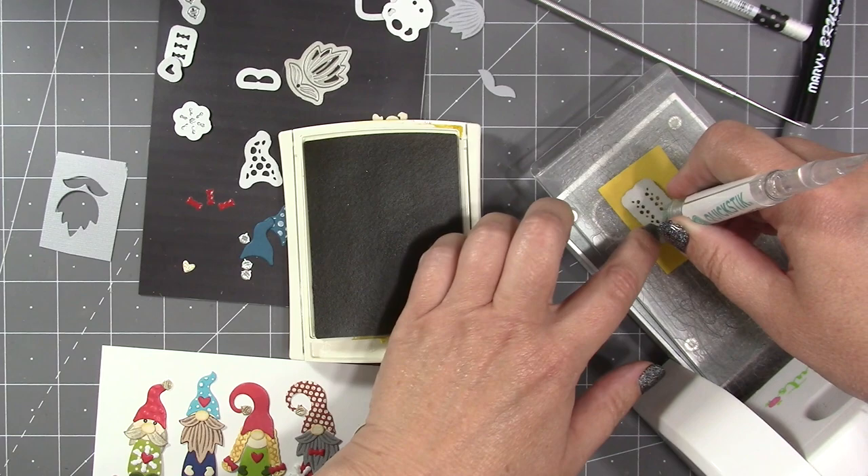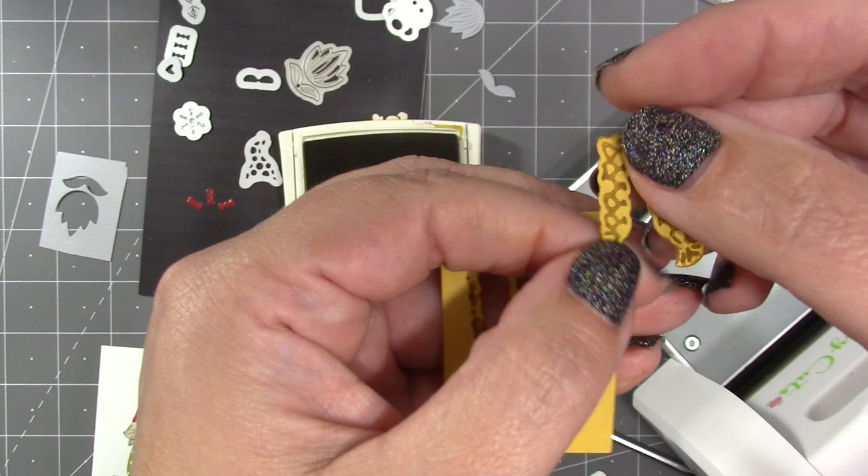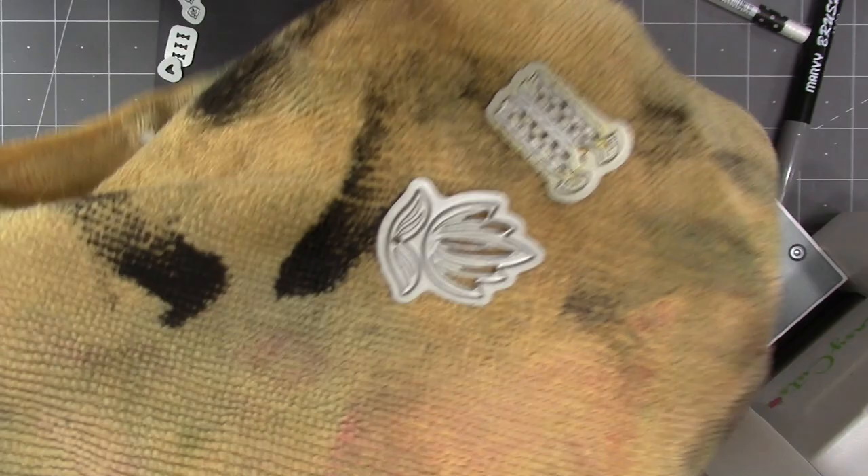Even though I used an extremely juicy ink pad on a very small die, my fingers are fine, and I got a lot more contrast because I used a darker color. I do recommend that you clean the dies after using them as stamps, but you don't need any harsh chemicals — just a rag and some water. Just squirt those dies with water and wipe them clean.